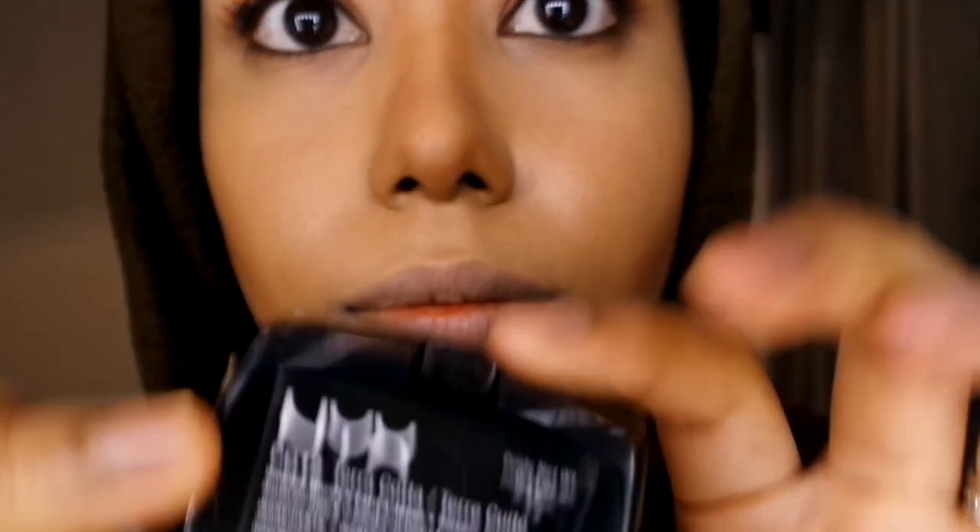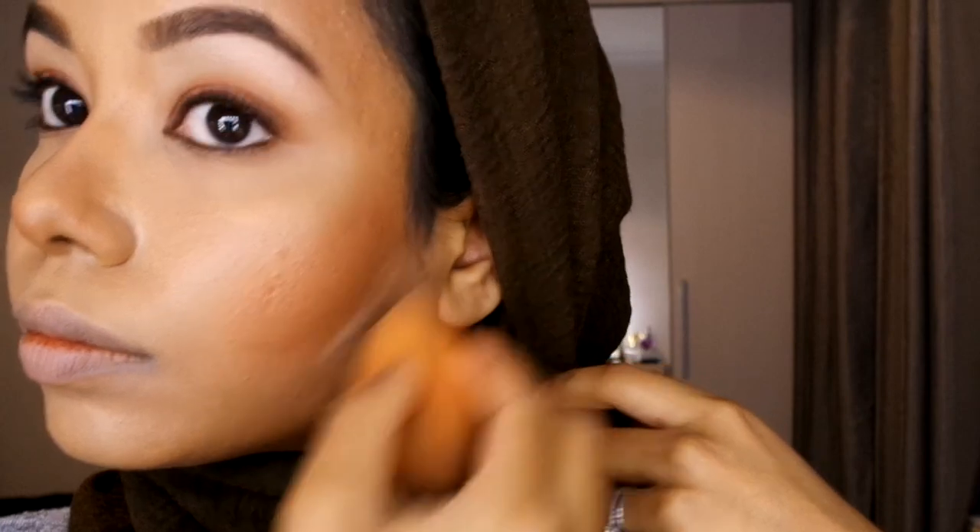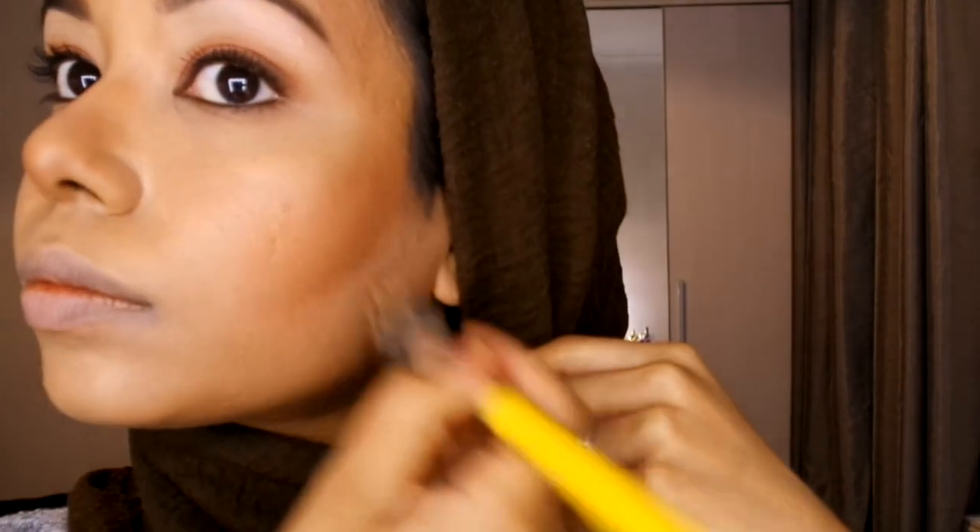I'm adding some blusher — I like the NYX terracotta, which has a bit of shimmer — using my favorite brush. I go back in to add a bit more depth. I also like to use a bit of concealer to create a sharp edge and blend it out with the sponge. Then I use the foundation brush to blend it out and go back to set the foundation base.